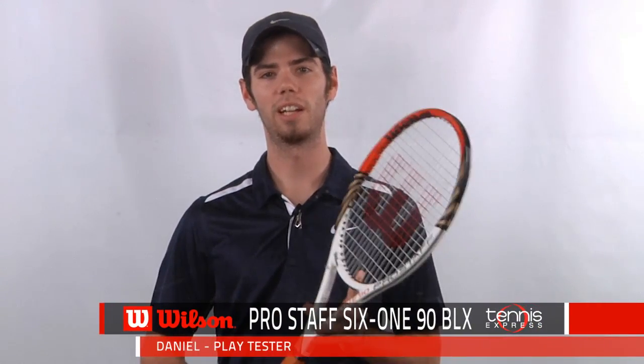What's up tennis fans? Today we're checking out the Wilson Pro Staff 6190 BLX, the racket of all-time great Roger Federer.